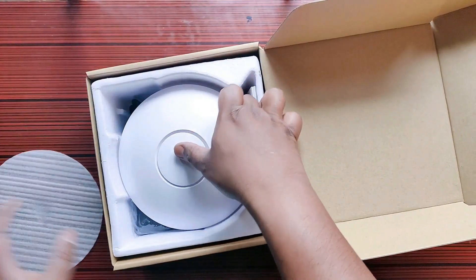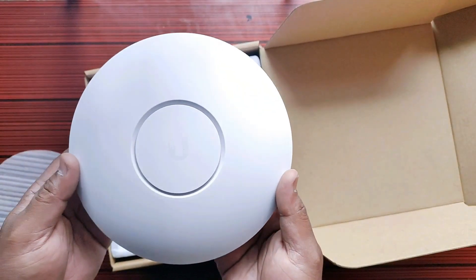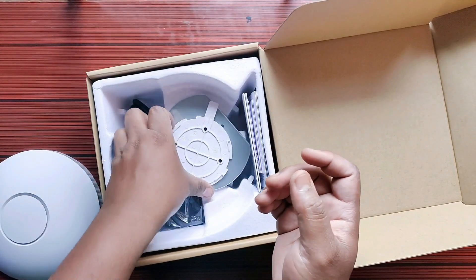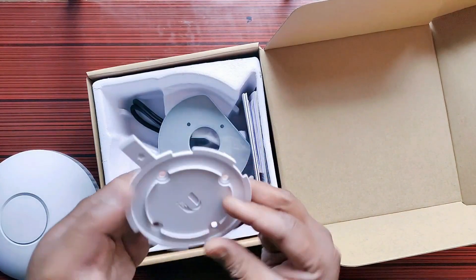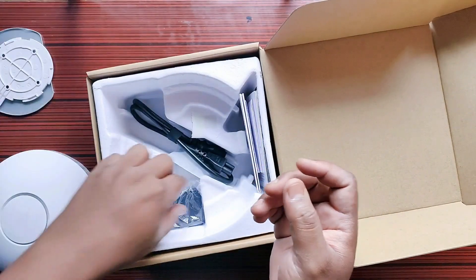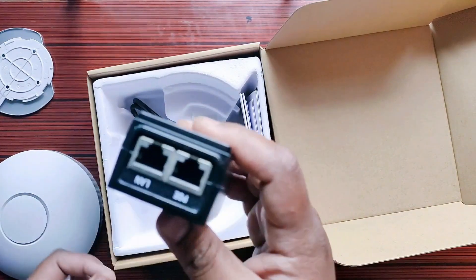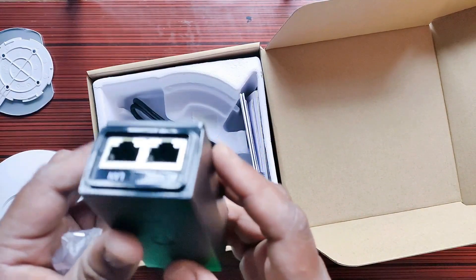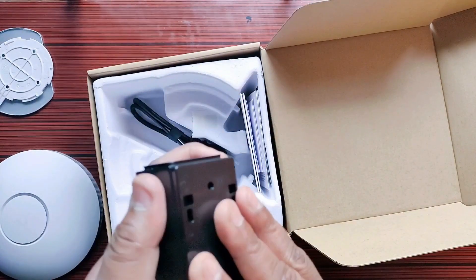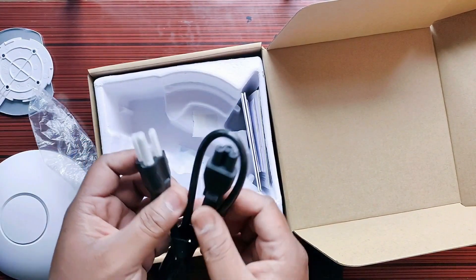In the box you can see the access point — here is the actual device, the UniFi AP AC LR. We will take a look at it in a moment. Here is a mounting bracket for this device. You can also see there is a PoE adapter, which is supposed to be gigabit.